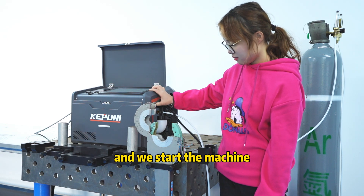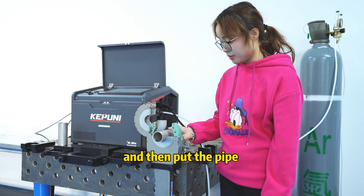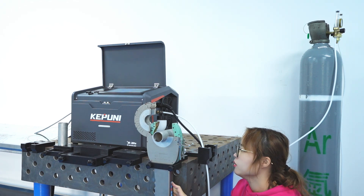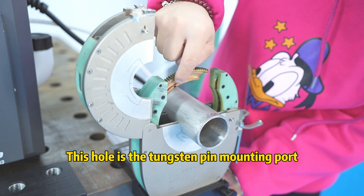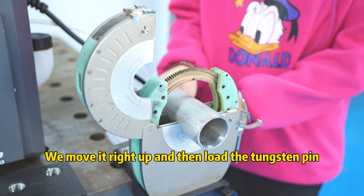And we start the machine. Then put to the pipe. This port is the tungsten pin molten port. We move it right up and then load the tungsten pin.